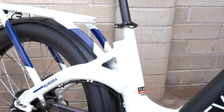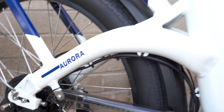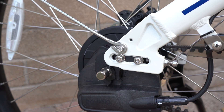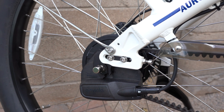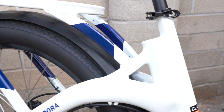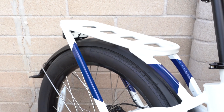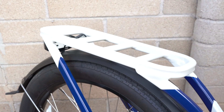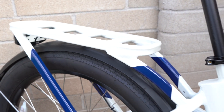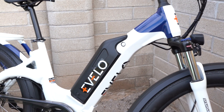You can see how the seat stays wrap back to the rear wheel, adding style to the frame. The rear sliding dropouts are built to tension the Gates carbon belt — a nice design detail. The rear rack ties in just behind the seat tube area, built right into the frame with large aluminum tubing. Evelo sells bags and baskets for the rear rack through their accessories website. A lot of details built into this frame to blend in as many features as possible.